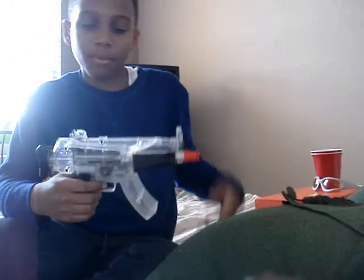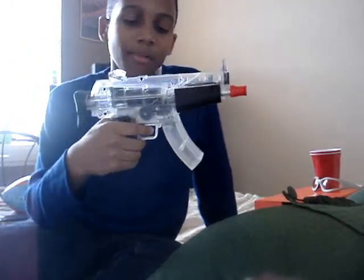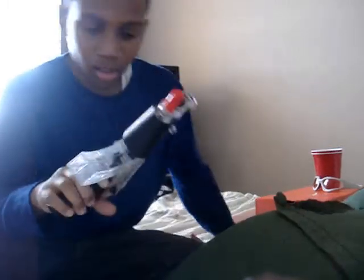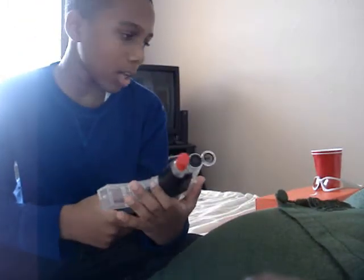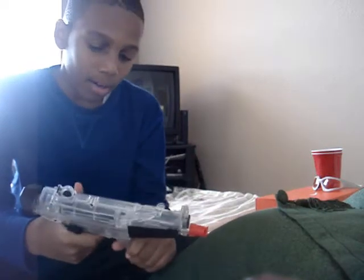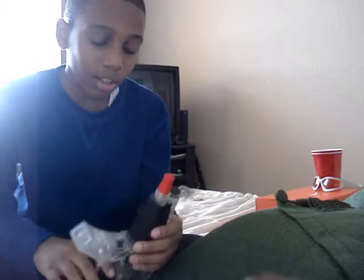Hey, YouTubers. I'm going to show you the Crosman M70. I got this from Walmart today — it was only about $20. And it's a good gun.